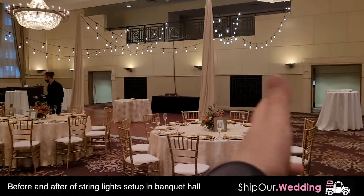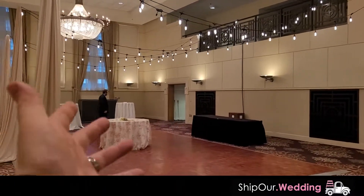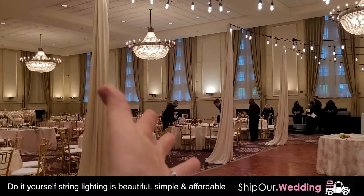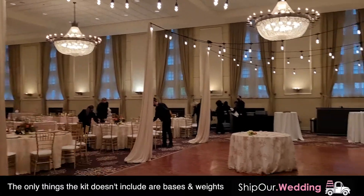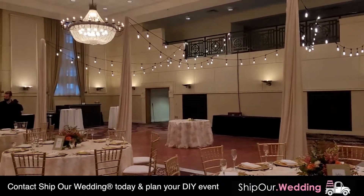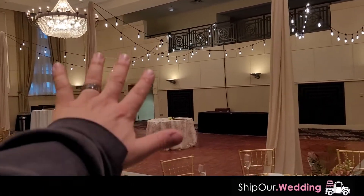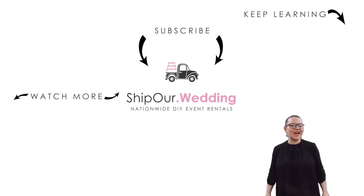This is the finished look with the bistro lights hanging inside the banquet hall over the dance floor. Fun FYI: the client spoke to about 15 local companies and couldn't find anyone to create this look. But we can help you do this yourself without vendors, on a budget. You get a beautiful, affordable look. The kit comes to you two days before your event so you can set it up the day before if possible, and you get it for five-day rentals — just ship it back after the weekend. Plan the celebration you deserve. Visit us at Ship Our Wedding — click the link below. We look forward to helping you at your upcoming celebration. Congratulations!